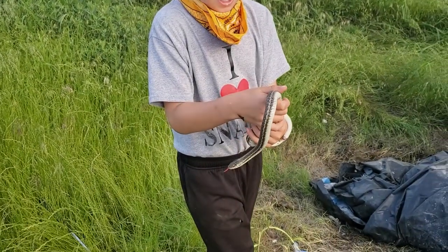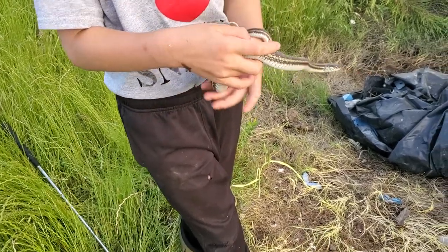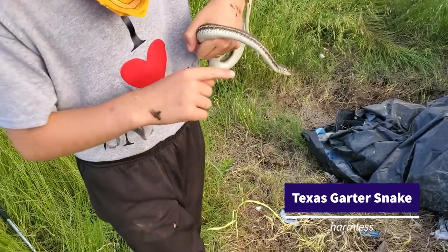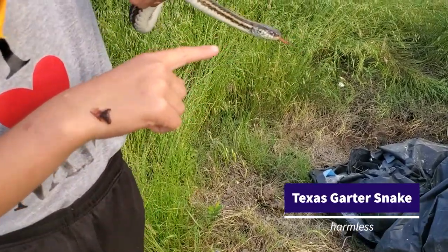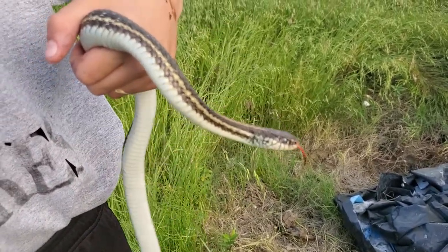All right, tell us what we found here. This is a Texas garter snake, and it almost looks like a large ribbon snake with mouth bars. It does have mouth bars — hold on, keep it still, it's making it stinky.